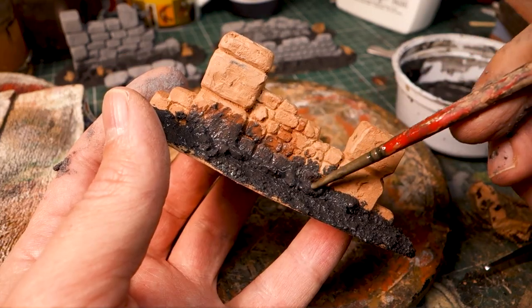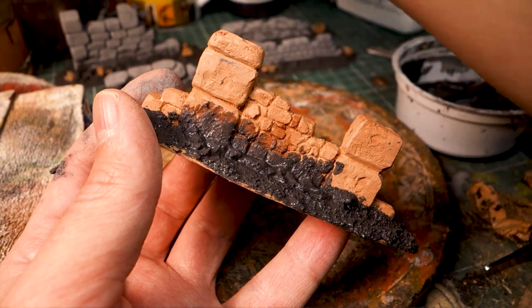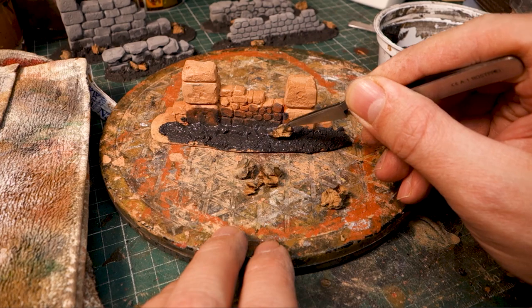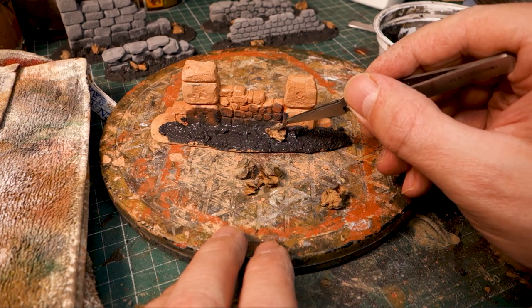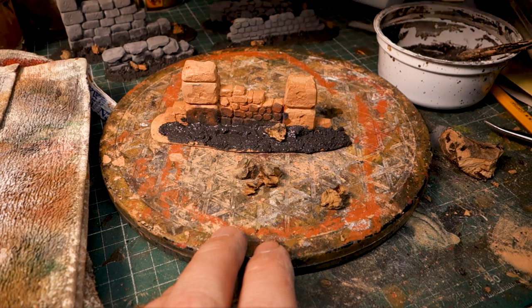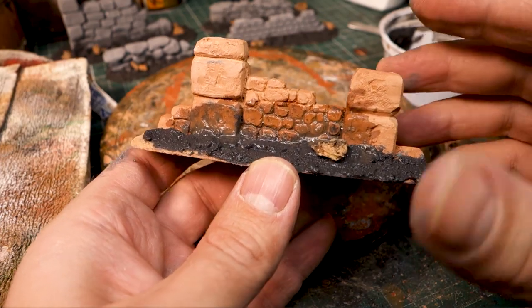I had a lot of fun working with clay and I learned a lot from this test. In the next project I will do something differently and maybe even better. What do you think? Is working with clay worth it in tabletop terrain modeling? Have fun and keep on making terrain!